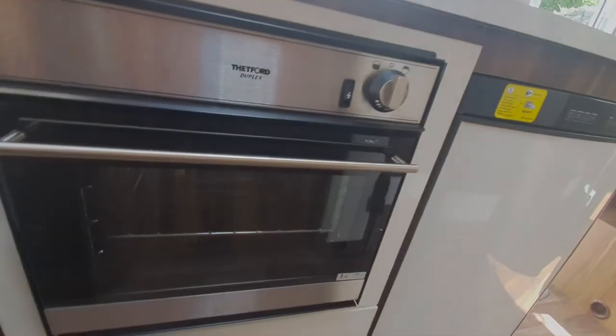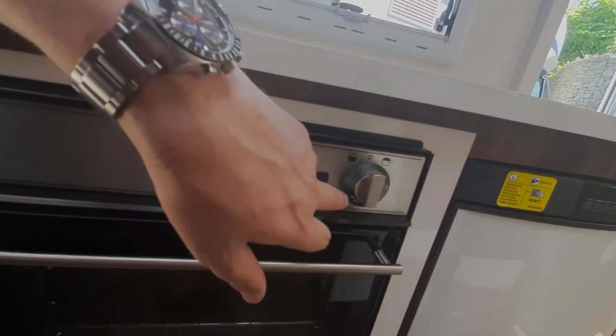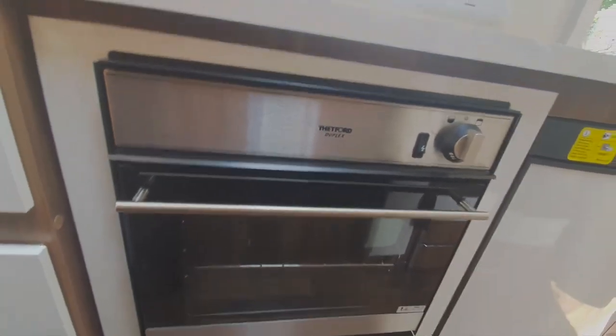Just under here, you've got your oven. That's your oven setting, that's your grill setting, temperature's on there, and it's got an auto-ignite — so that's pretty straightforward.